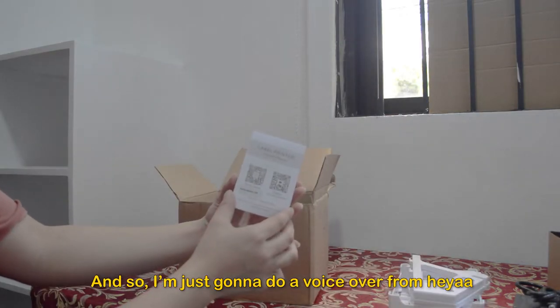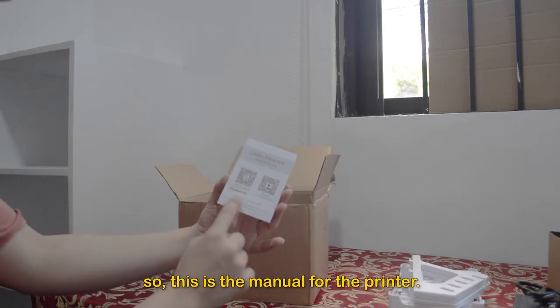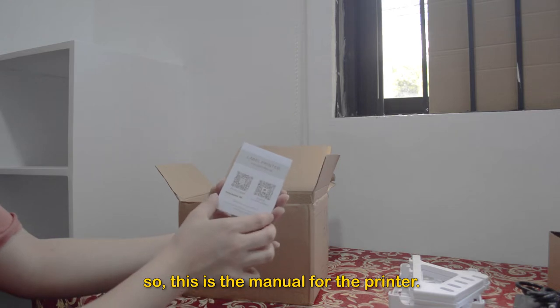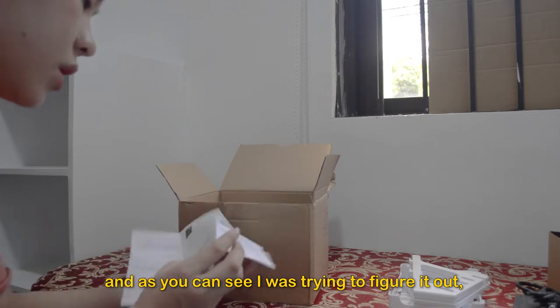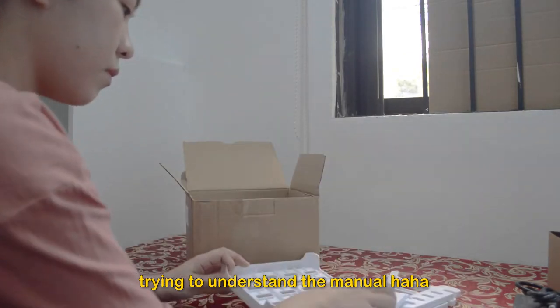So I'm just going to do a voiceover from here. This is the manual for the printer — you can scan it using your phone and there is a password. As you can see, I was trying to figure it out and understand the manual.